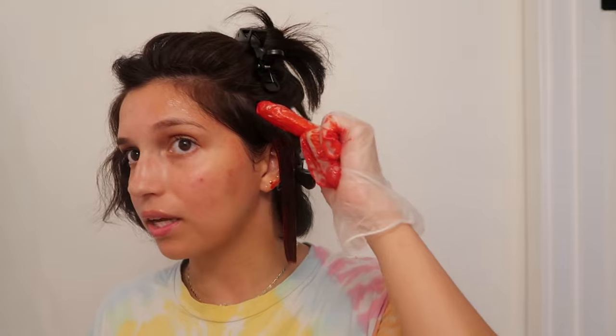The tutorial doesn't really say how long to wait before doing the root part, but definitely start at the bottom — so that's what we're doing. I'm scared. Hopefully this turns out well. I really don't want hot roots — I'm not claiming that energy right now. I confirmed the color is red. I think I'm just going to apply it with my hands. I'll wait about 10 minutes and then put it into my hairline.